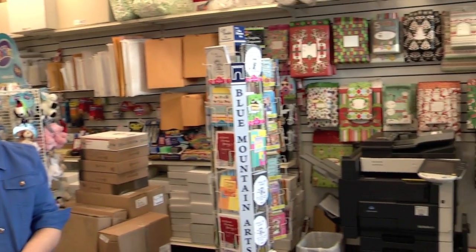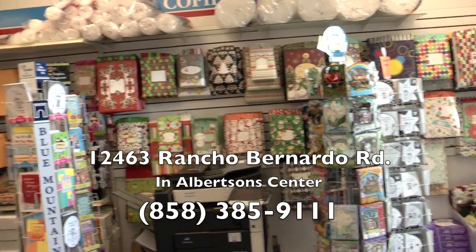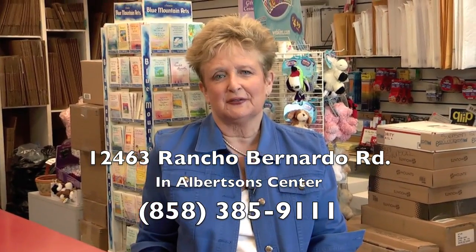If you would like to come in and see us, we'd be most happy to serve you. We have postage stamps and we help you avoid the lines at the post office. We also have a great variety of Christmas stocking stuffers, greeting cards, fax, and notary services. We would love to serve you. Thank you so much.